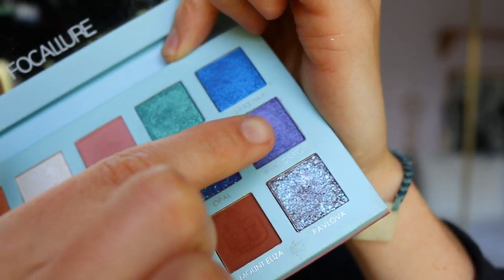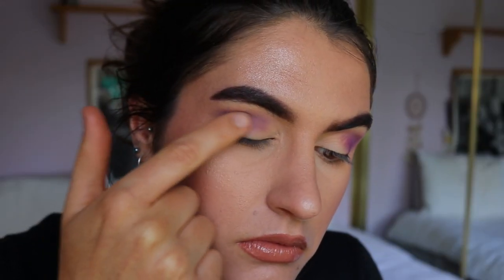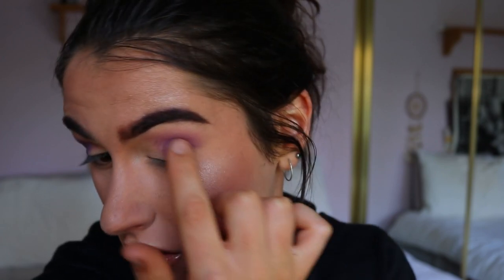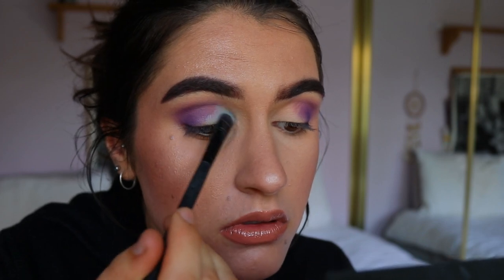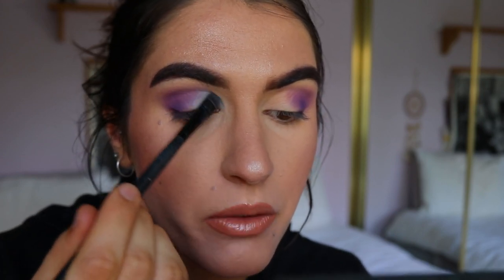I'm going to take this beautiful shimmery shade from my Folklore travel palette called 'Passion Fruit' and just dot that on my outer V with my finger. It's just so pretty when it catches the light. I'm just doing a wash of that over the purple — it doesn't have to be too pigmented or crazy. For the rest of the lid I'm going to do a pastel blue shade. So from my Chi Chi Pride palette I'm going to take this light blue shade and mix it with a little bit of white to make it a little lighter — just a regular matte white eyeshadow.